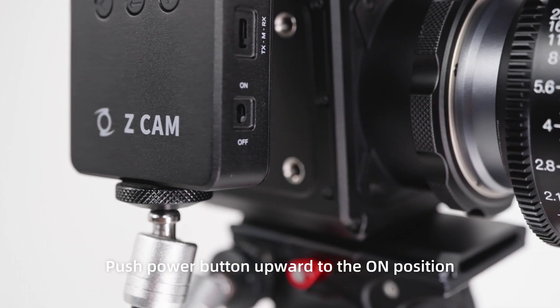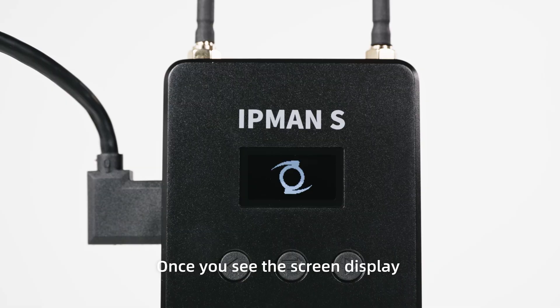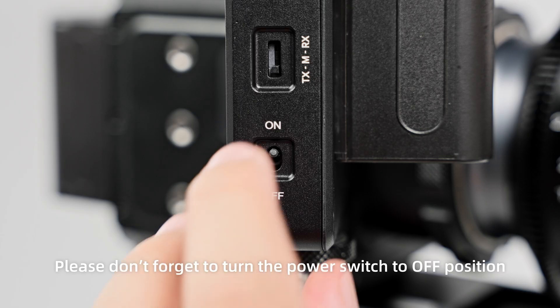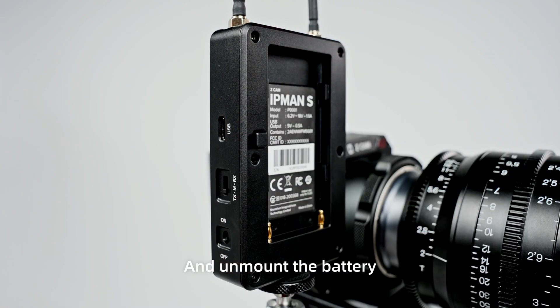Step 3: push the power button upward to the ON position. Once you see the screen display, it is successfully turned on. After use, please don't forget to turn the power switch to the OFF position and unmount the battery.